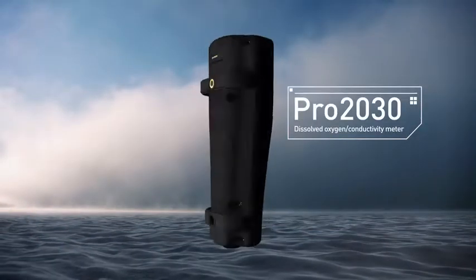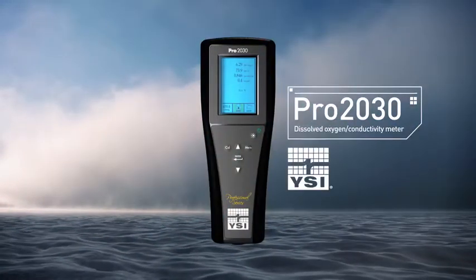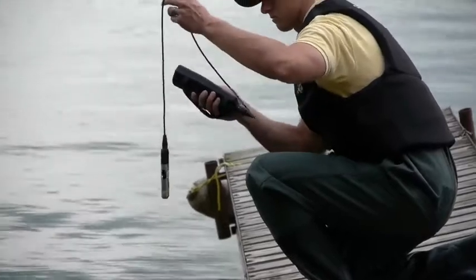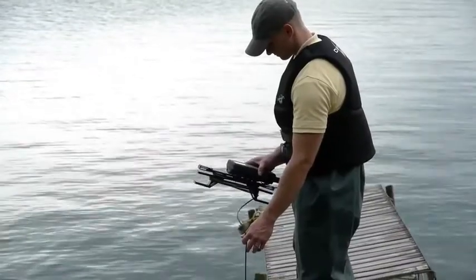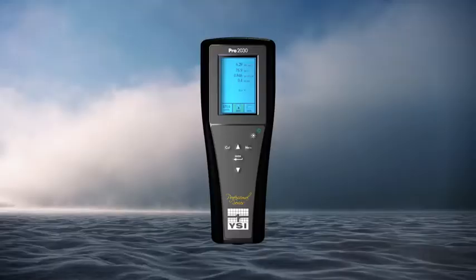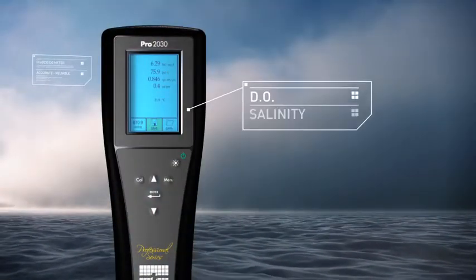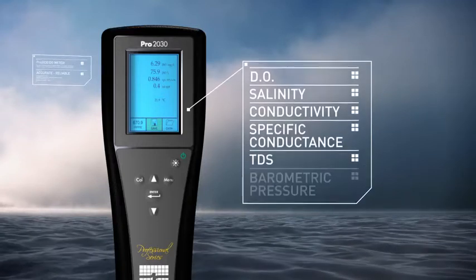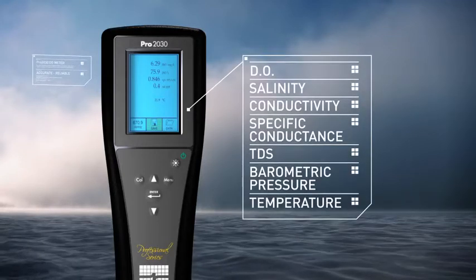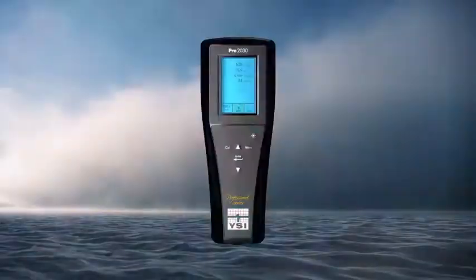Here's the PRO 2030 Dissolved Oxygen Conductivity Meter from YSI. Loaded with features, this handheld DO meter automatically compensates for changes in salinity values. Measure DO, salinity, conductivity, specific conductance, TDS, barometric pressure, and temperature easily and accurately.